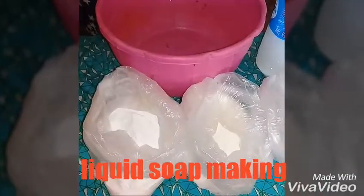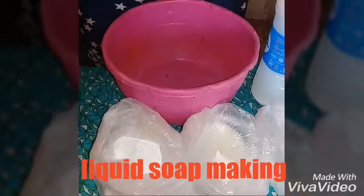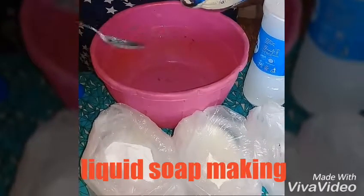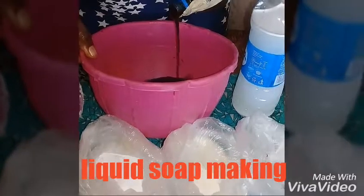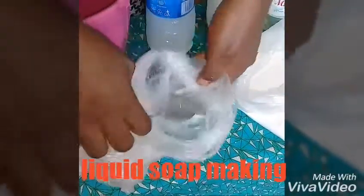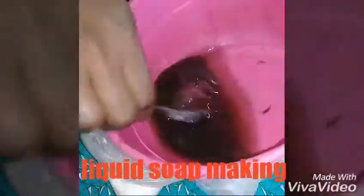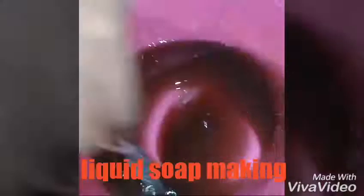The next step is to mix my Nitro and my Sulfate. You get a bowl for your Sulfate. I'll be taking just 2 spoons of my Caustic Soda and mix my Sulfate with my Caustic Soda together. This is the mixture of my Sulfate with my Caustic Soda — this is my Nitro Sulfate.